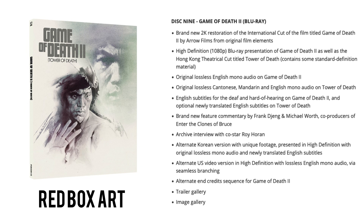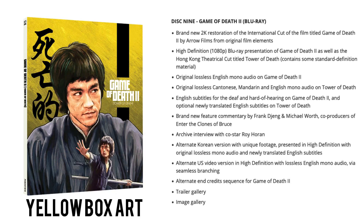Disc nine on standard Region B Blu-ray gives us Game of Death 2: a brand new 2K restoration of the international cut by Arrow Films from the original film elements, plus a high-def presentation of the Hong Kong theatrical cut titled Tower of Death. Original lossless mono audio on Game of Death 2, and lossless Cantonese, Mandarin and English mono on Tower of Death. A brand new feature commentary by Frank Jeng and Michael Wirth, co-producers of Enter the Clones of Bruce Lee. An archive interview with co-star Roy Horan, the alternate Korean version in high-def with unique footage, an alternate US video version, alternate end credit sequence, trailer gallery and image gallery.